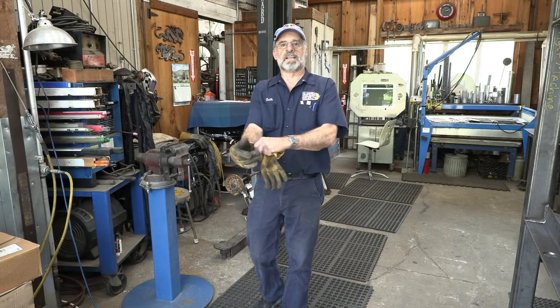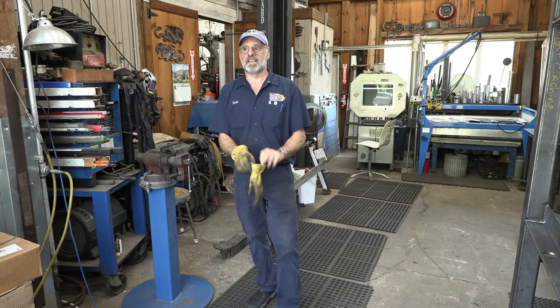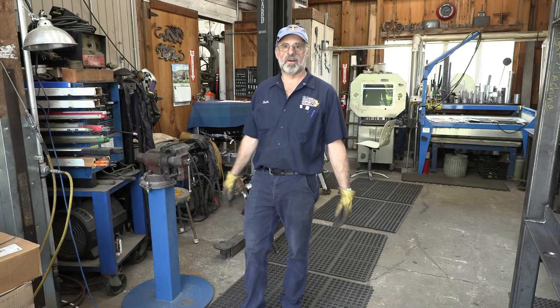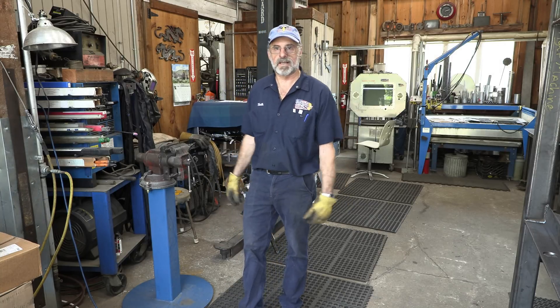Ladies and gentlemen, welcome to my job shop. My name is Keith, I'll be your host, and I'm in here repairing America one project at a time.